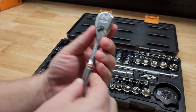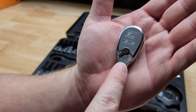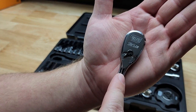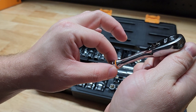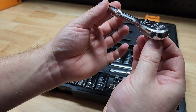One thing I really like about the ratchet — it says 'open' and 'off' right on it, so you know exactly what you're doing. It's 120-tooth with a three-degree swing arc, and it grabs the next tooth almost instantly, making it really nice in tight spaces.